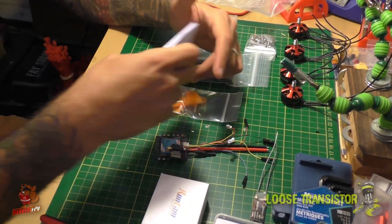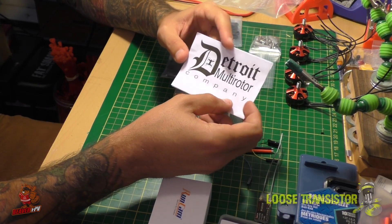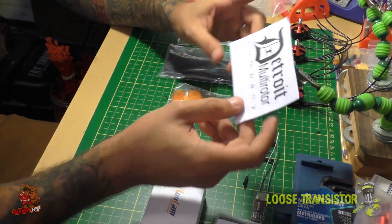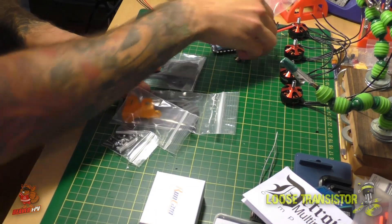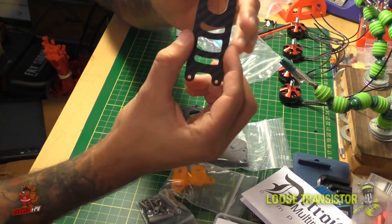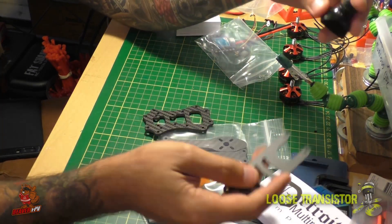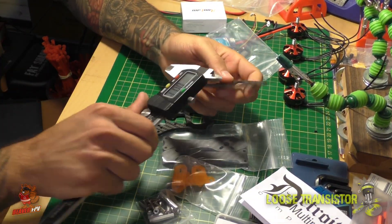Let's talk about the Doberman 5-inch stretch from Detroit Multirotor. Detroit Multirotor is a company I really like — I've built quite a few of their frames and they're fantastic, very durable. I have yet to break one even after many crashes. The frame comes in a nice plastic bag. You get top and bottom plates — the top plate is very narrow, literally just about the width of a camera, so you could still rock an HS1177, but we're going for a very light build.